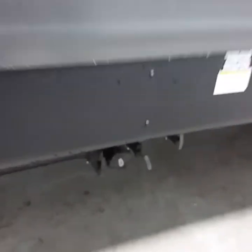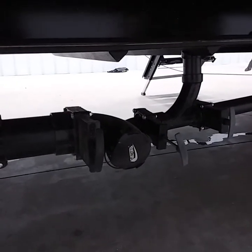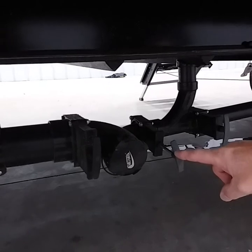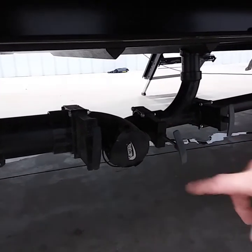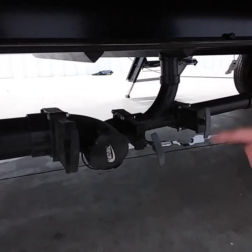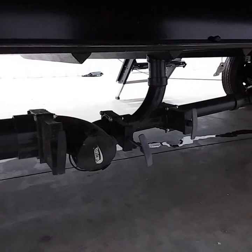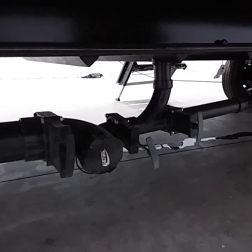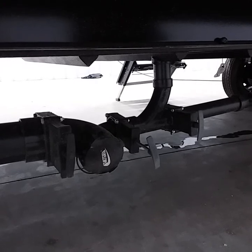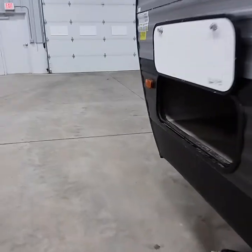All trailers have at least one black tank and one gray tank. This one happens to have two gray tanks and one black tank. When dumping, remove the cap and dump your black tank first — let it drain out, then shut it. You can pull each gray tank separately or all together; it will flush everything out of the hose so you can stow it back in the rear bumper when done.